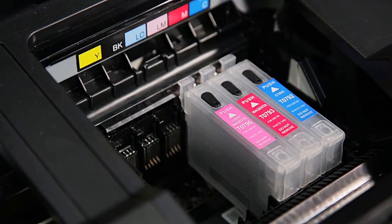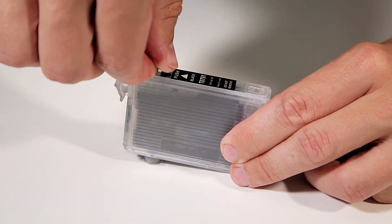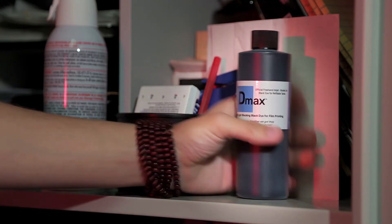Some quick tips: when your prints are appearing lighter, check to see if it's time to top off all the cartridges. They'll have about 60 milliliters waiting for you when it's time. Order an extra small bottle of D-Max for the shelf.